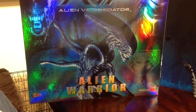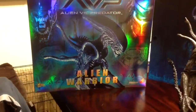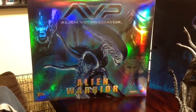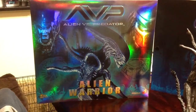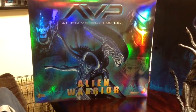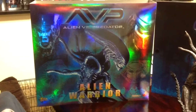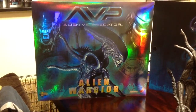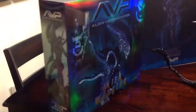Hey fellow collectors, another figure I'm getting in is this AVP Alien Warrior. I've been looking for a figure like this for quite some time, been really patient. I was close to getting the Big Chap from Hot Toys but held off because the price was a bit too high. Eventually through perseverance and patience I found this on eBay for a very good deal. The box has a nice shine to it, a multicolor effect from every angle.